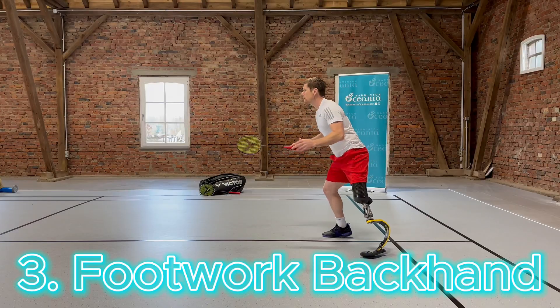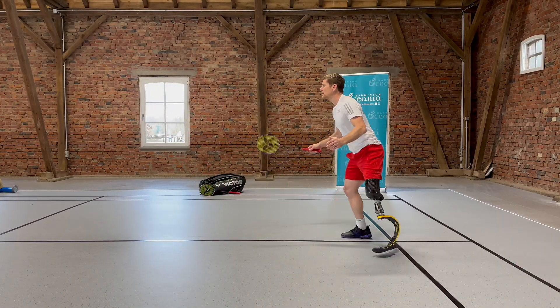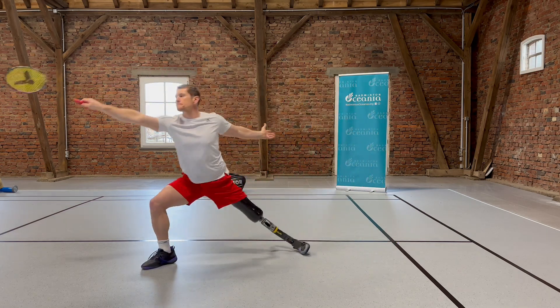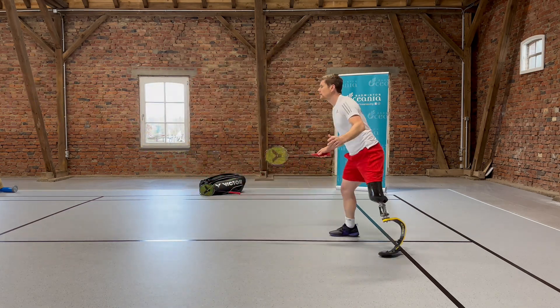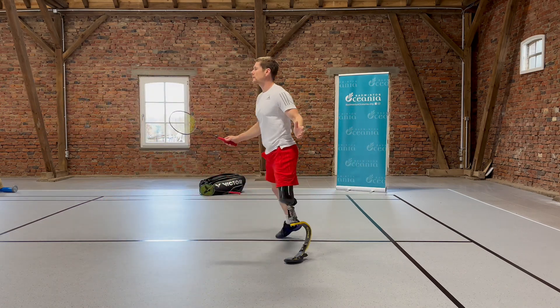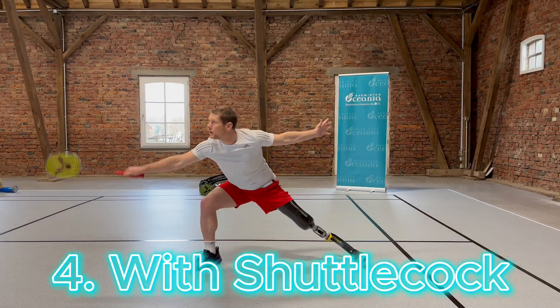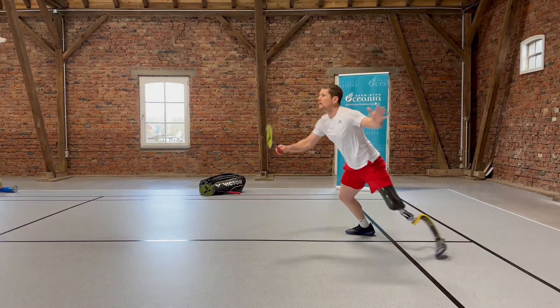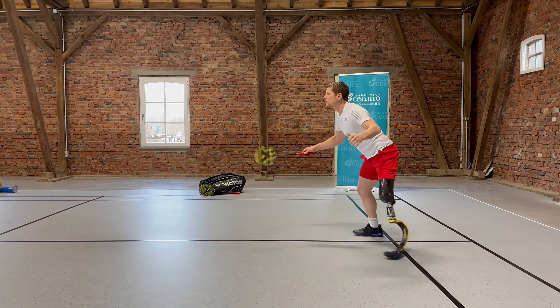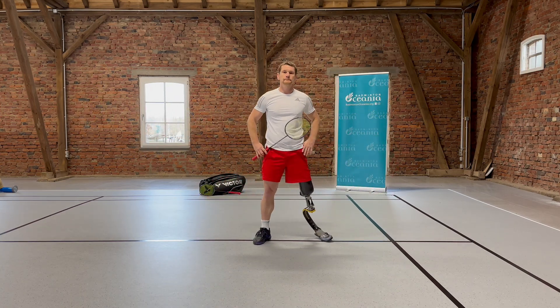The same starting principle applies to the backhand as well. So, let's do this.